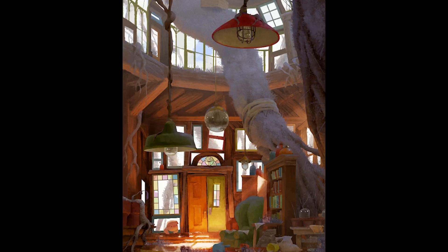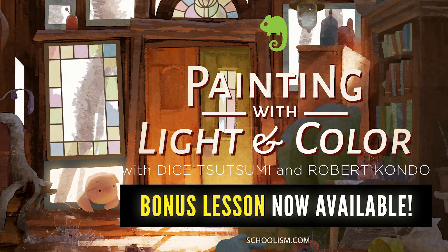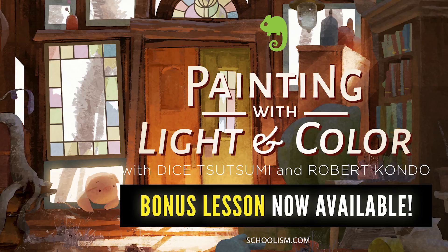If you're already subscribing to Schoolism, that's great — you just need to sign up for a class. If you don't, I strongly encourage you to sign up with Schoolism. They have great courses, and hopefully we'll see you soon.